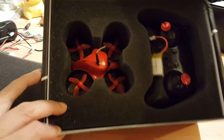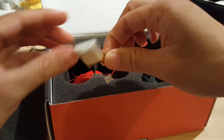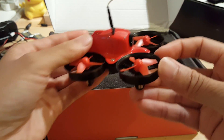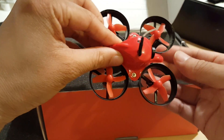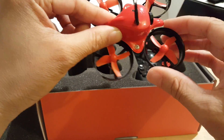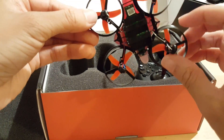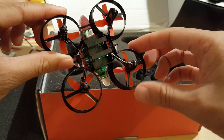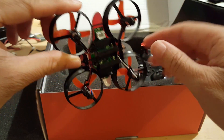Here we have the drone itself — it comes with one battery. It's a nice red one, very small, mainly made of plastic. It has nice protectors for the blades. This is where the battery goes and plugs in. There's no on/off switch — as soon as you plug the battery in, it just turns on.